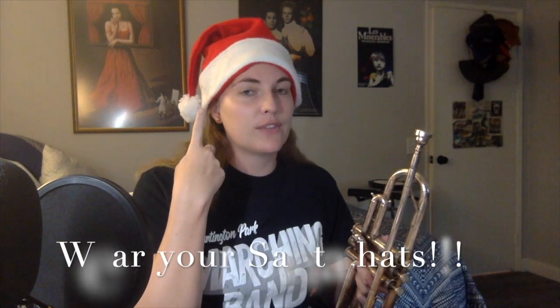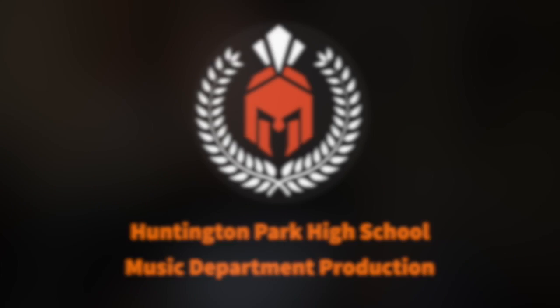Don't forget to wear your Santa hat for your video — Santa hat on, marching band shirt on. If you have any other festive holiday headgear instead of a Santa hat, that's fine too, but try to wear something festive on your head to make it a little more fun. If you have any questions, please reach out to Mrs. Anthony and have a ton of fun practicing.